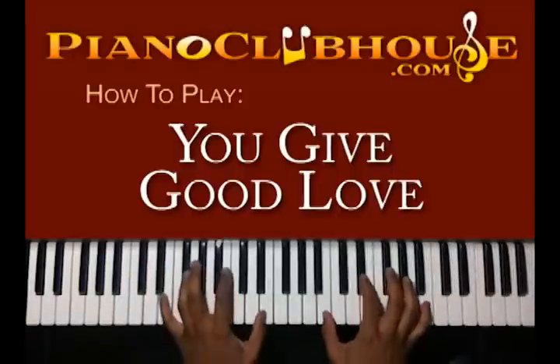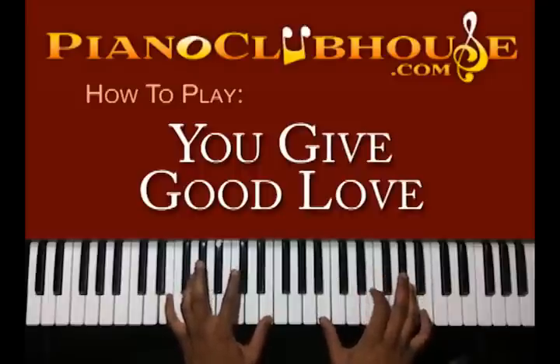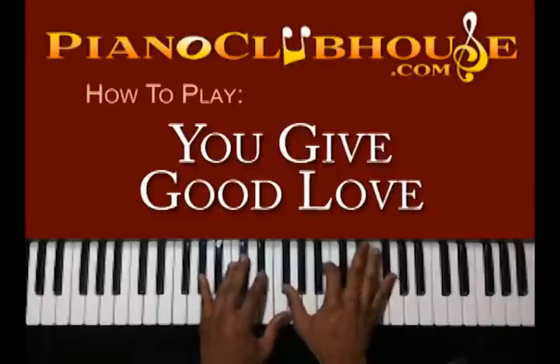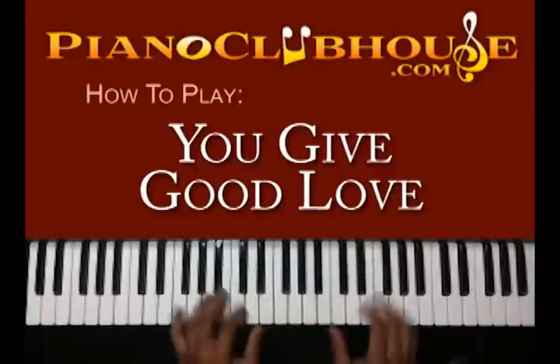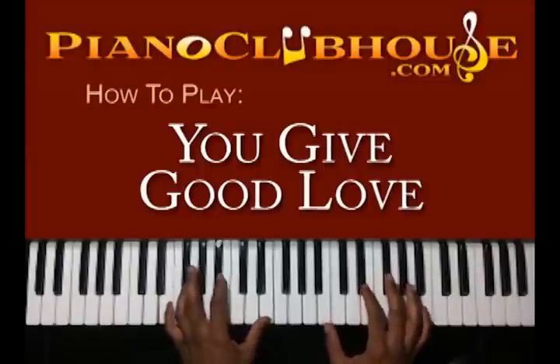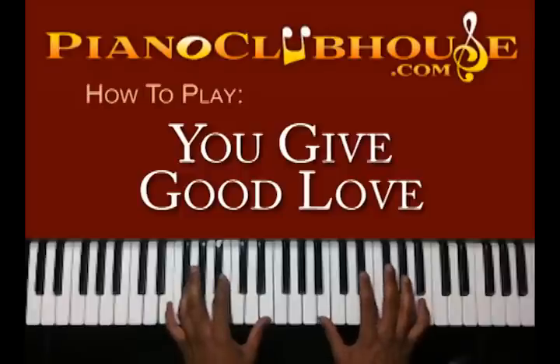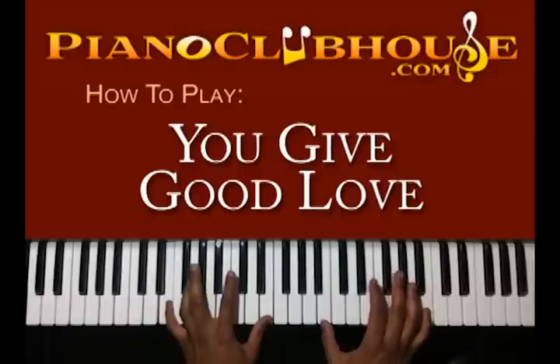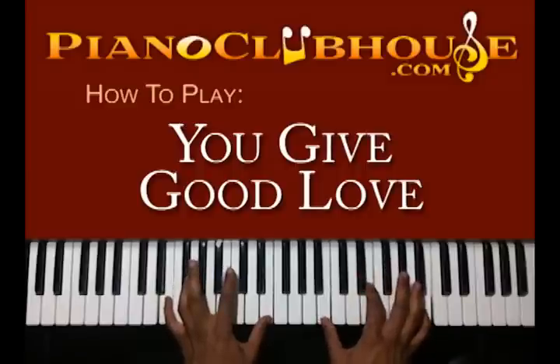So going into the verse, we're going to start here. You're going to have E in the left hand, right hand you have B, Eb, Gb, and B. And you're going to move to your right hand — you still have the B there in the octave — and you're going to have E and Ab.